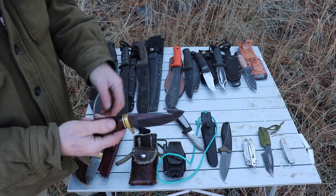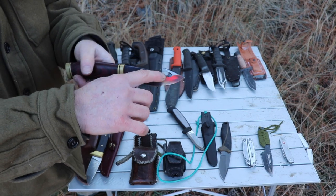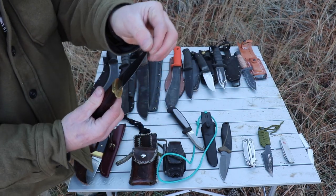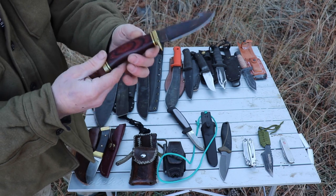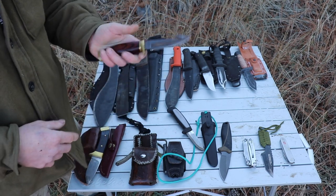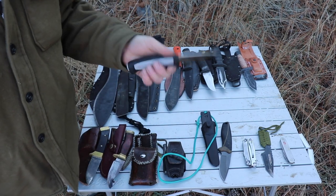This one has an additional feature — a gut hook — which works well when you're skinning up the legs of an animal so it doesn't cut into the meat. It has a hollow grind on the inside, so it's nice and hollow, as well as a nice finger guard so that if your hands are slippery and wet, your finger doesn't slip up. That is a major consideration when I'm looking for a survival knife.